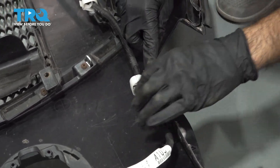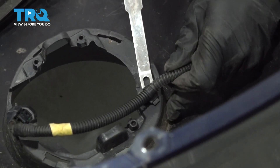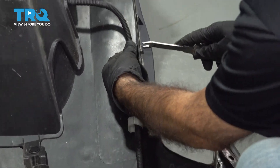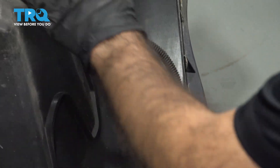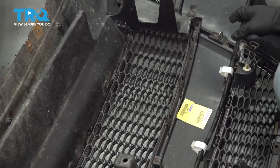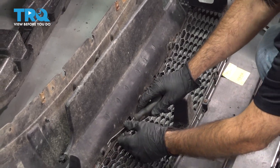With a trim tool, go ahead and pop those clips. Our vehicle did not come with fog lights, but they are wired for it, so we do not have to remove the fog lights. You can remove the grille and fog light harness assembly as one and transfer it to your new bumper. There are a couple of clips holding in this piece — go ahead and remove those with the panel tool.